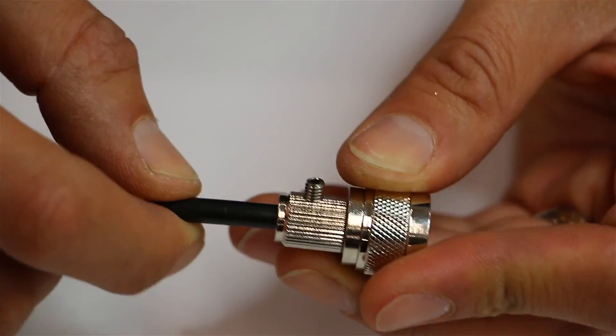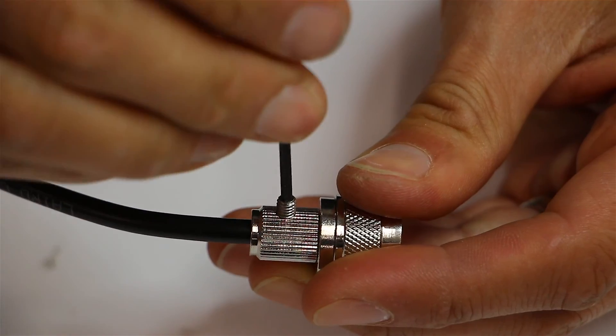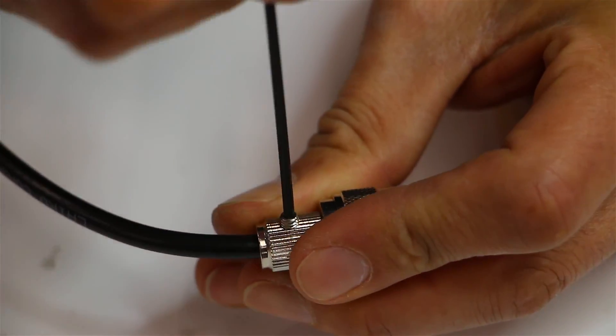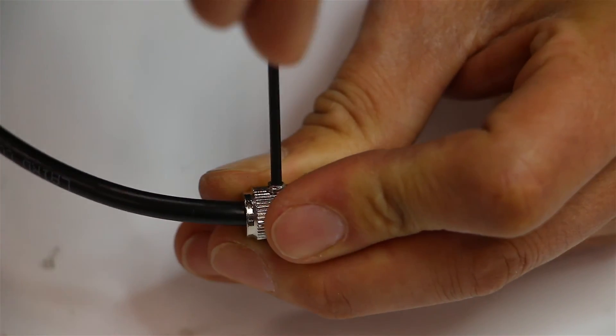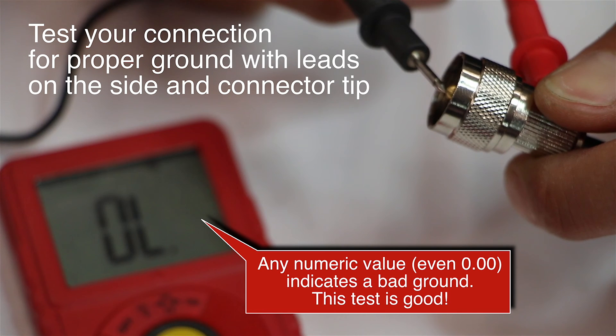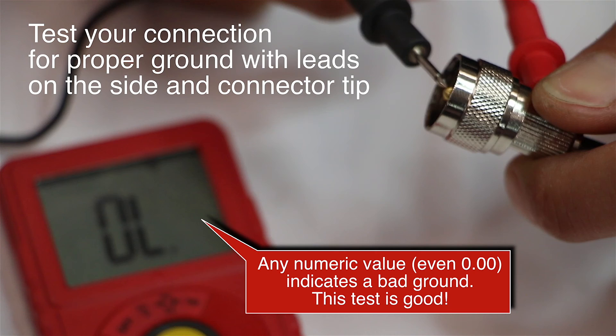Step one: cut your cable cleanly to the proper length. Step two: slide the connector on all the way in so it seats on the prong inside the connector. Step three: tighten the set screw so it pierces the outer cover and connects to the shield. Step four: use a multimeter to check continuity and make sure you have a proper ground.